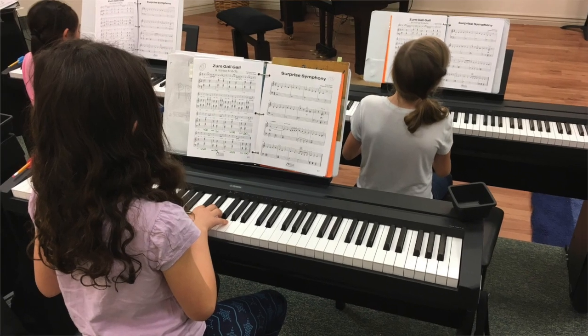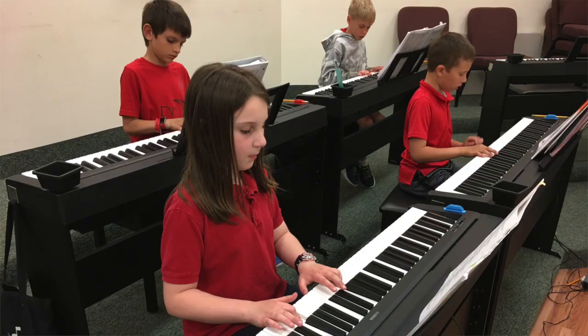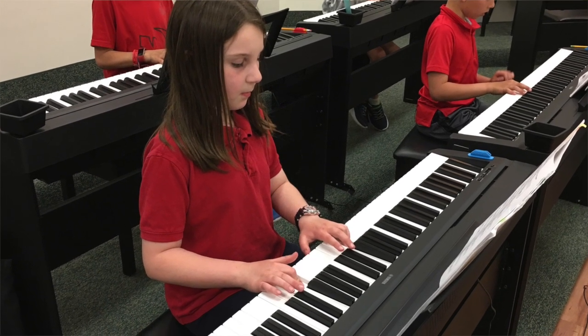You can purchase any of these books directly from our website — parents can purchase them and have them shipped. The really best option is to enroll in the bridge curriculum. Again, it's a one-year curriculum where parents do not attend, but children go to a class of four students once a week for one hour, and it's the ideal situation for any Let's Play Music graduate.